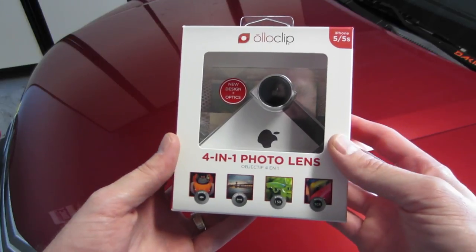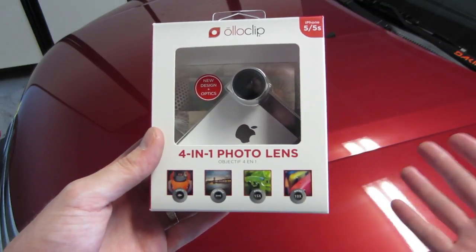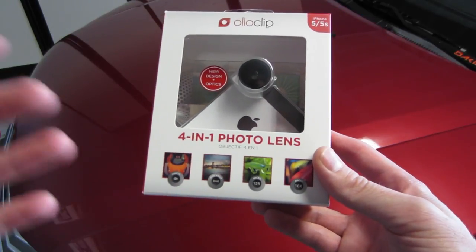This is the Oloclip 4-in-1 photo lens. This is their second generation. They had a 3-in-1, which I had for my 4S, which I loved. They came out with this, which has an extra macro.